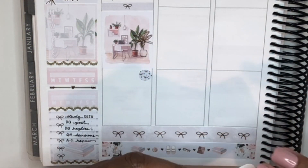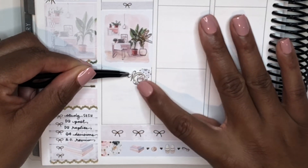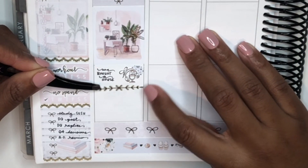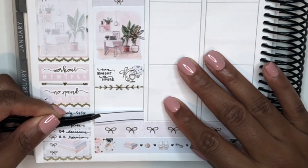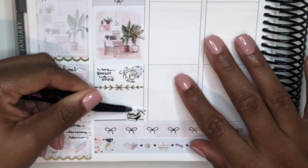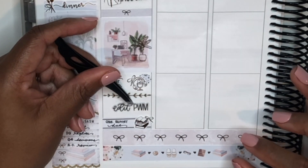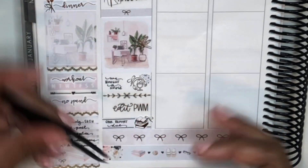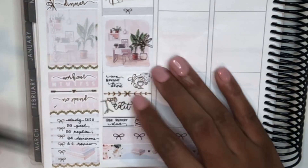I'm also tired of the extra laptops and monitor taking over my space — I had to bring a work laptop home and set up an extra monitor, and all of this is on my craft desk where I do my planning. I'm very grateful and blessed to have a designated space to work, and it is convenient, but I'm tired of this stuff being in my planning space. It's just annoying.